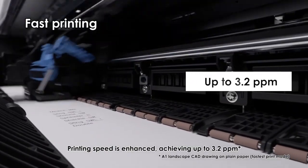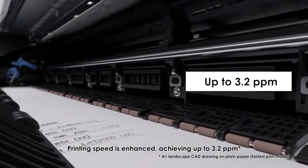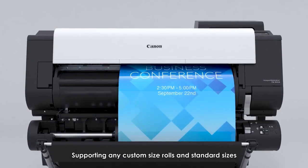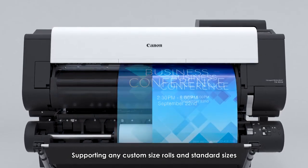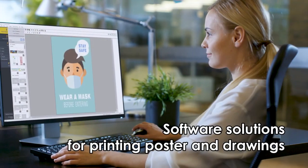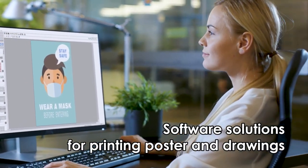Fast printing: printing speed is enhanced, achieving up to 3.2 ppm. Borderless printing supports any custom size rolls and standard sizes, which can be printed at fast speed. Software solutions for poster and drawing printing.